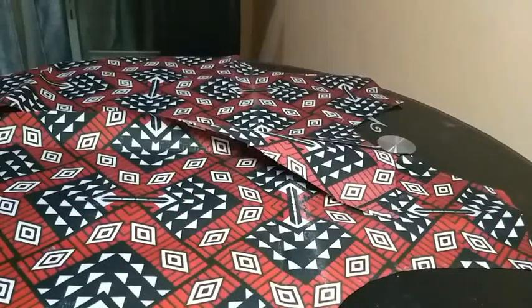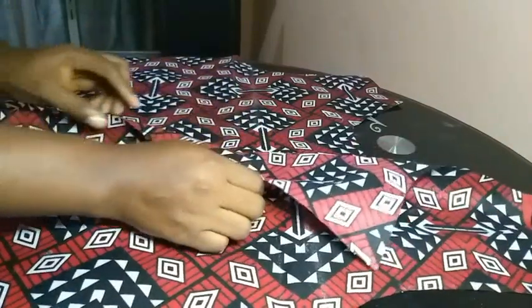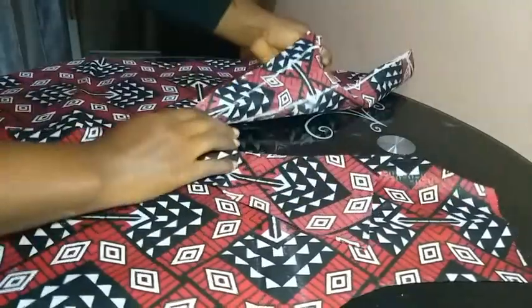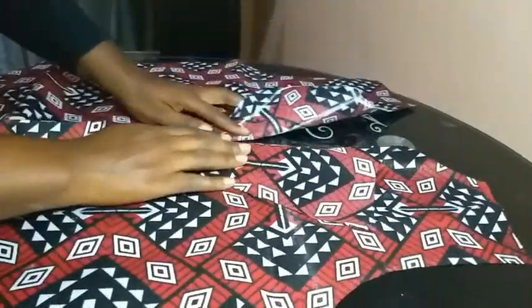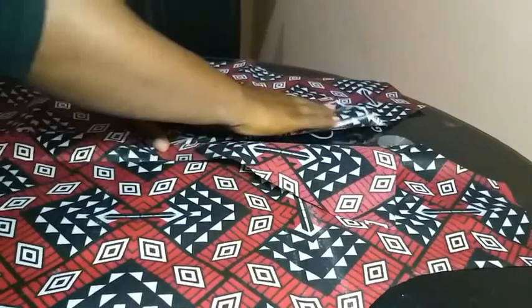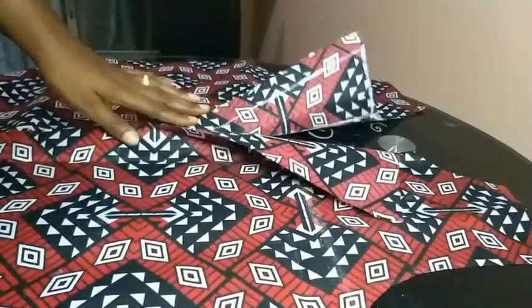After adding your seam allowance and cutting, your blazer jacket front should look like this. I've opened up the panel I cut out, so you have two separate panels. If you place them properly and fold them together, you can see it's already taking the shape of a jacket.